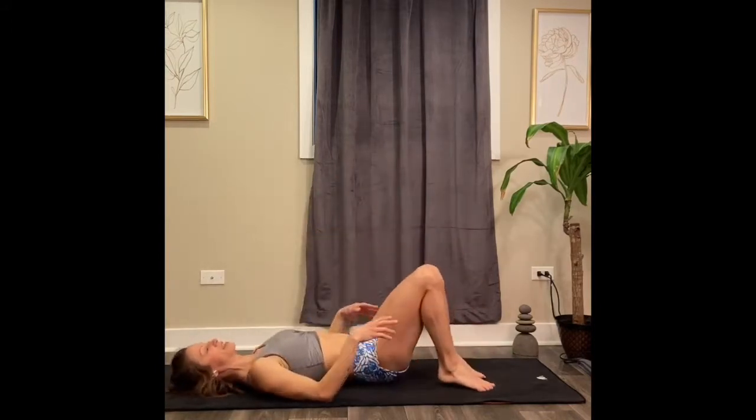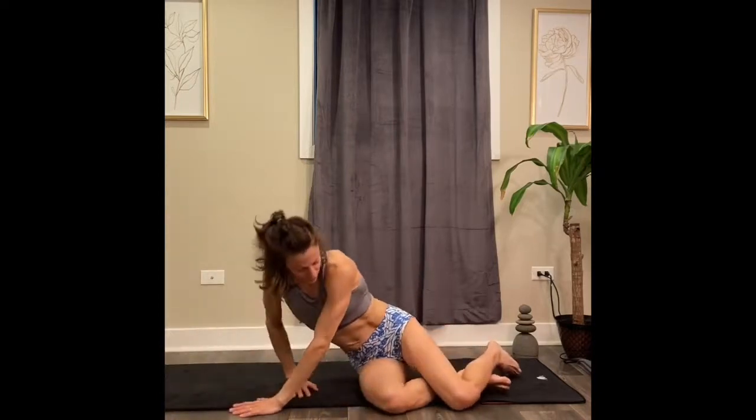Place your hands to the sides of you and slowly come on up. Hope you enjoyed those stretches for the low back area. I'll be back with more soon. Have a great day.